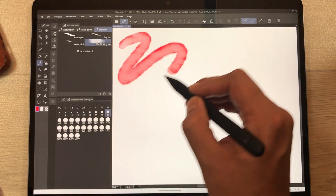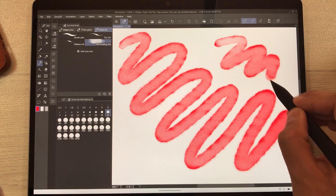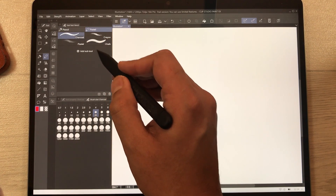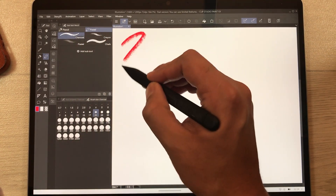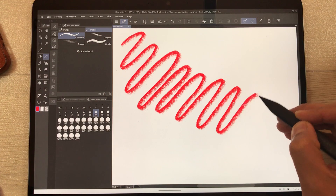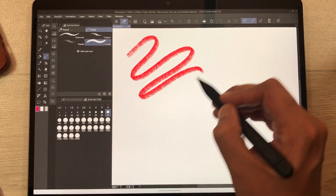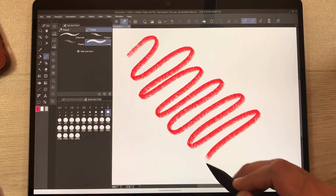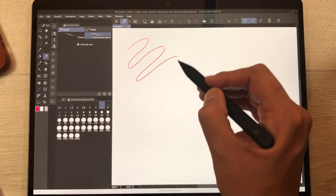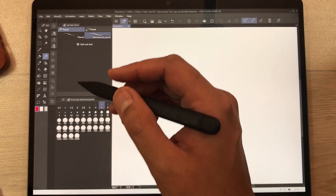The wet blotting ink is working perfectly fine. Now I'll use the pencil tool — in the pencil we have pastel and charcoal. Here is how charcoal looks, and here is how chalk looks. Moving to the mechanical pencil — there is a little gap between the line and the pen tip.